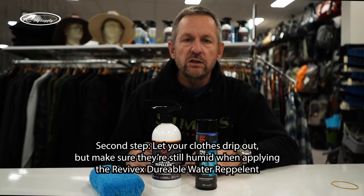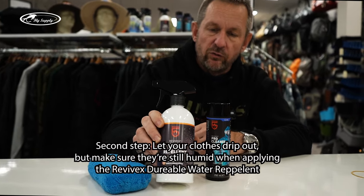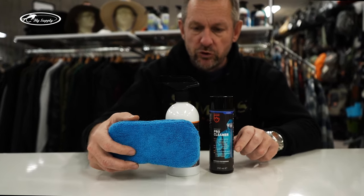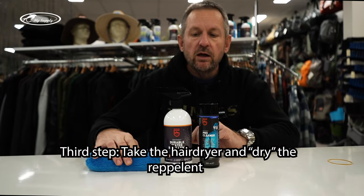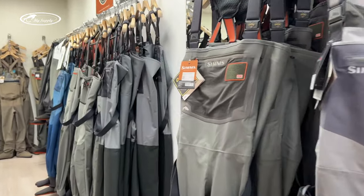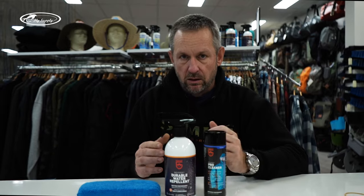Then you take it out of the wash machine and in the state when it's still a little humid — not wet but a little humid — you take the Revivix spray and you spray your garment really good. They have it as a kit here, the soap and the spray, and they even have a sponge. So if you want to put a lot on, you can use the sponge and rub that in. As soon as you have it in, you take the hairdryer and dry it. That's an activation of this spray, so it holds longer and you have a better durable water repellency. Your garment will be highly breathable again after you've washed it with the soap and re-impregnated it with the spray.